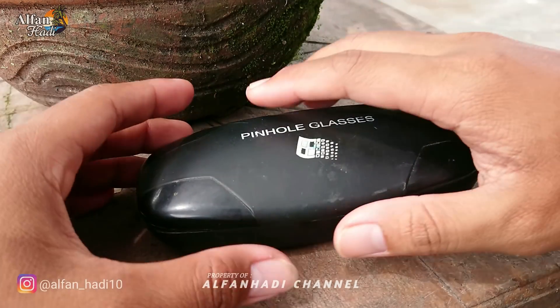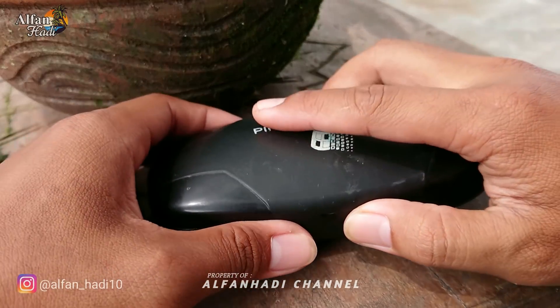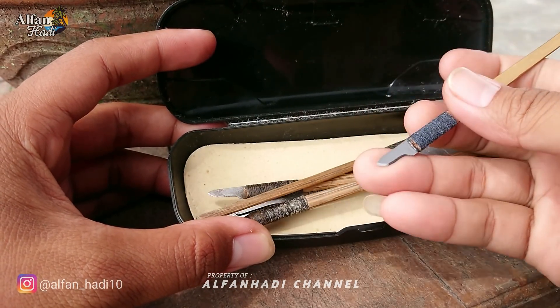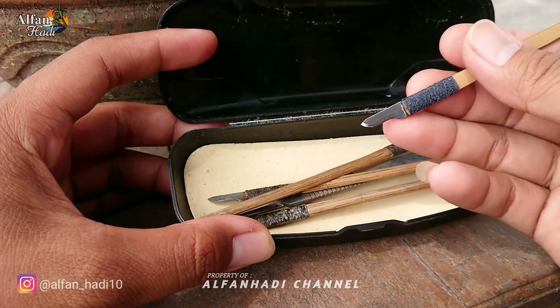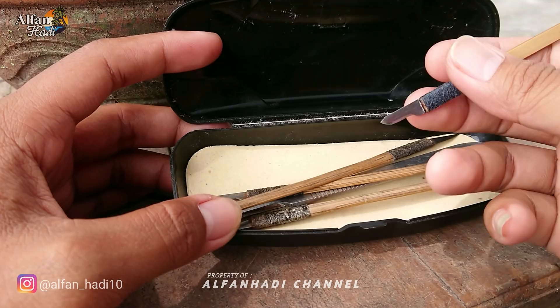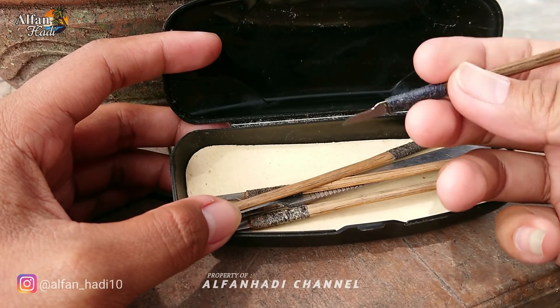Oke, seperti biasa kita siapkan pisau sayat. Usahakan yang masih tajam agar penyayatannya bisa mudah dan pelepahnya juga rapi.